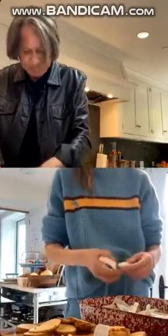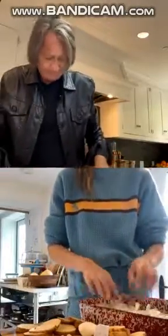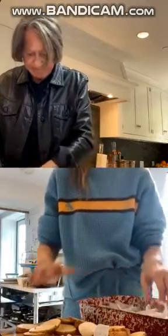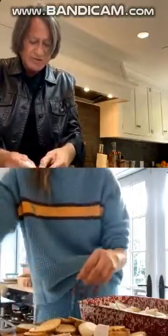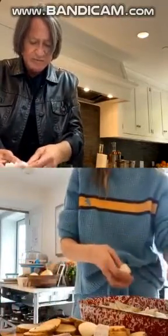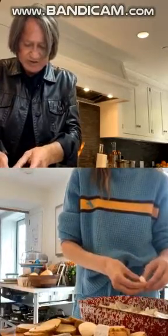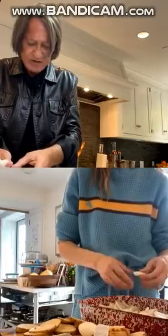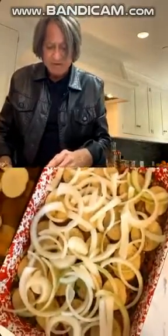Right now we have our beef mixture on the bottom, then our thinly sliced potatoes, and now we're doing the onions on top of that. That's what provides the moisture and brings all the paste together. Yes, they reduce. Is this enough onion? Yeah, perfect.